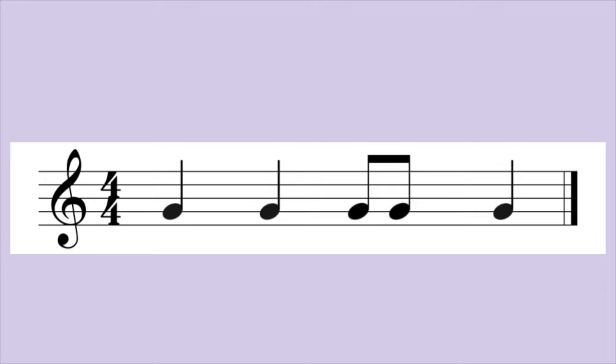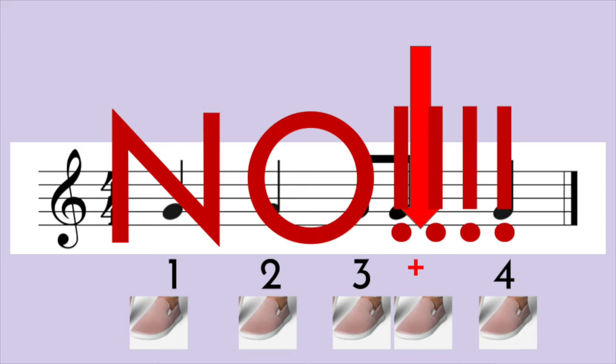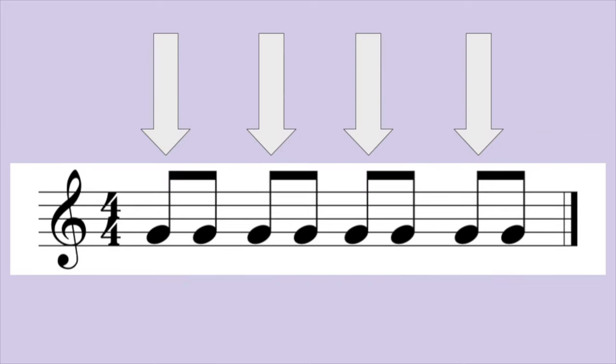Let's try — we'll start easy. One, two, ready, go. One, two, three, and four. How did you do? Now make sure you did not double tap your foot on the "and" of three. When you have eighth notes, you must divide the beat instead of adding an extra foot tap. Make sure you keep your feet steady by only tapping on the numbered beats.